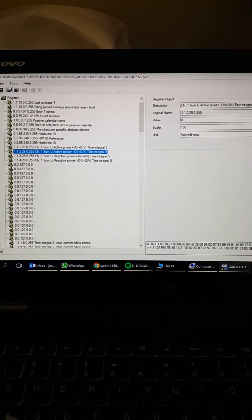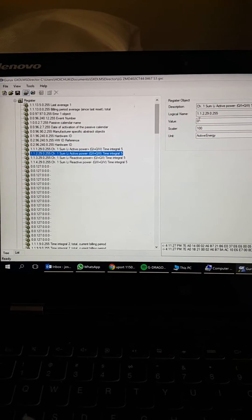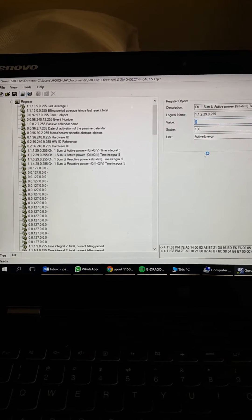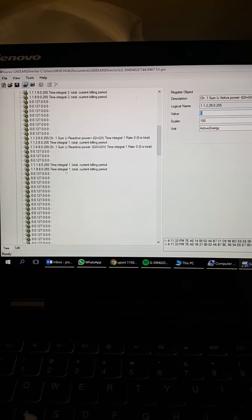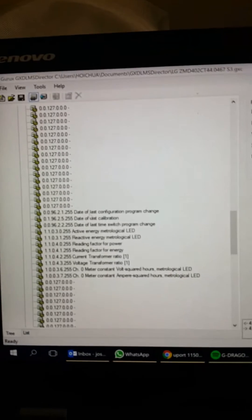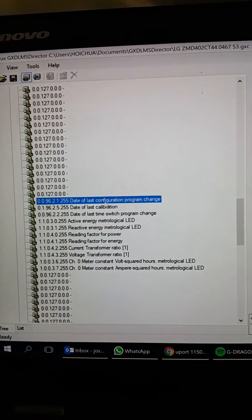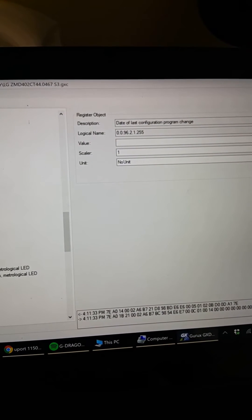What you do is select a parameter and click read. For example, I'll click read and it gives you zero. Let's look at something — the energy is zero so I can't differentiate. Let's look at the date and time, or the date of last configuration. You can see it's empty and I can click read.